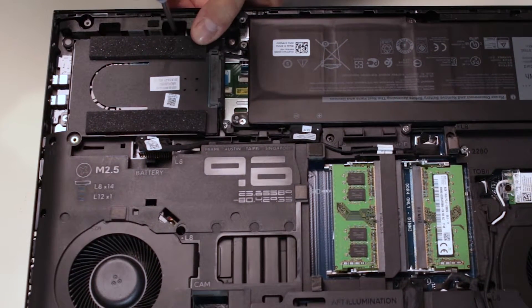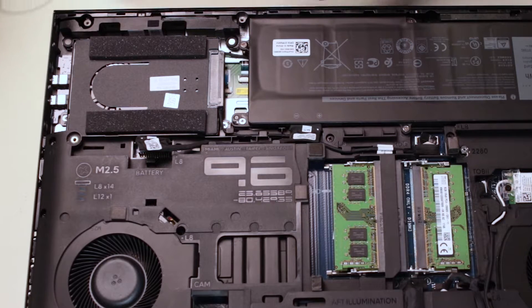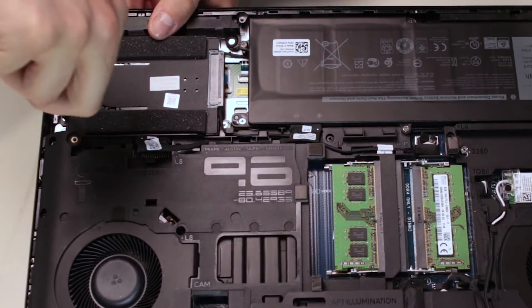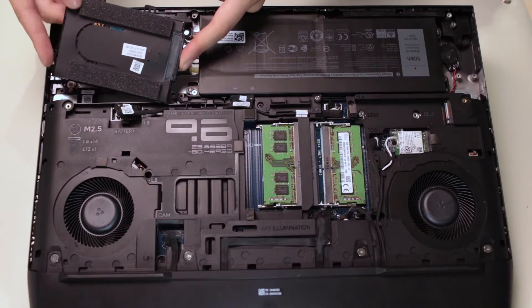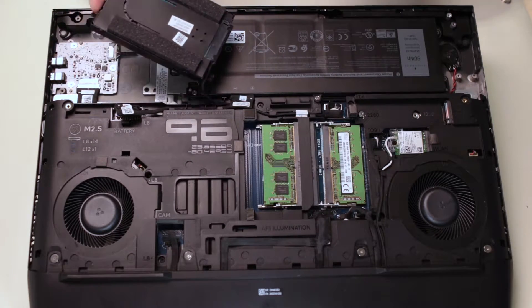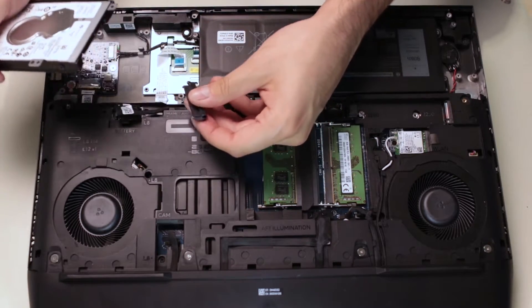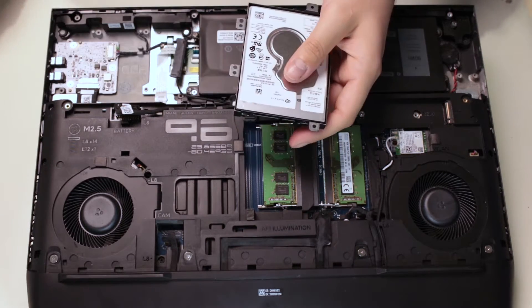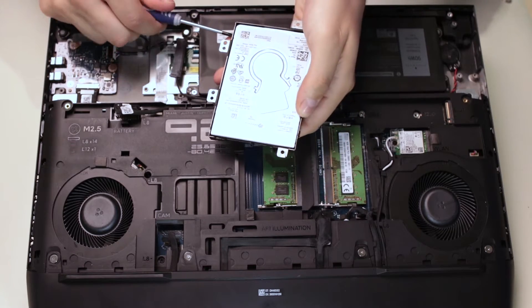The regular hard drive is attached to the motherboard by four screws — remove each one. Now, un-route the data cable to make some room. Flip the hard drive and pull from the plastic piece to disconnect it. Finally, remove the cage by taking out the four screws located on each side.